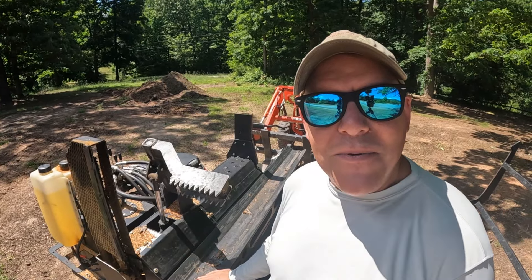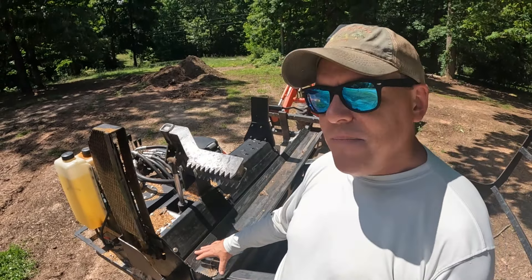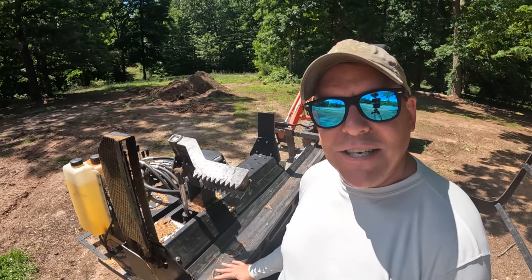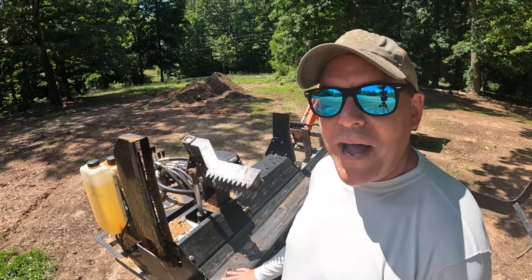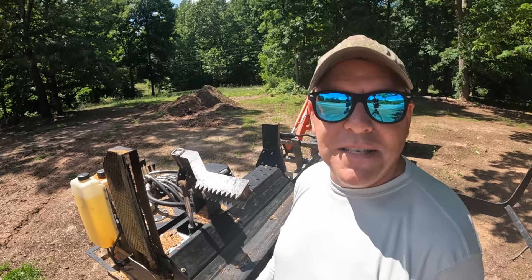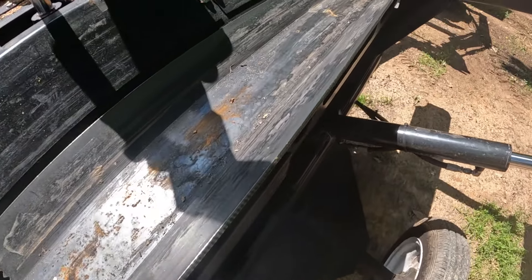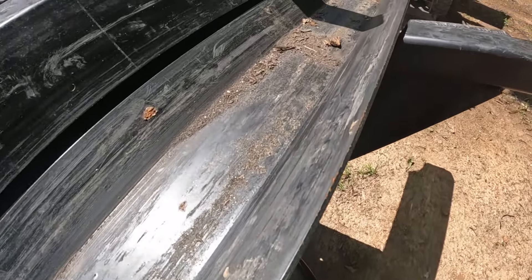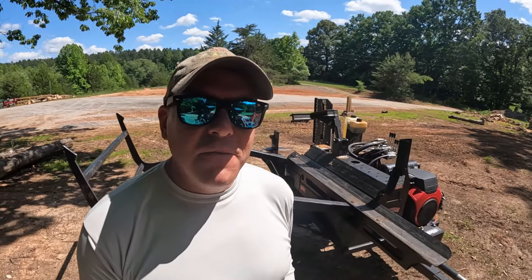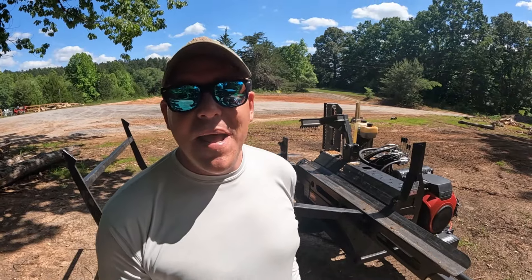Another comment that needs to be addressed is the way the machine works — a log rests on this little cradle and you're constantly sliding logs on it, which could create wear on this tray over time. However, this is pretty thick metal and Halverson has been making machines just like this for quite a while — I think it's pretty field tested. With less than 20 hours on it, the wear on the tray is pretty minimal, so that doesn't particularly concern me, but I wanted to address it since it came up as a comment.